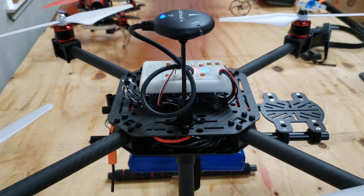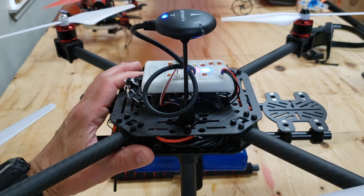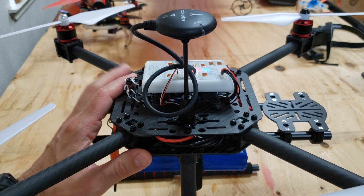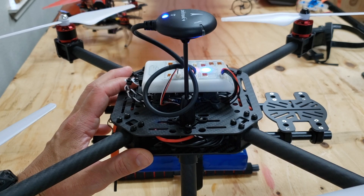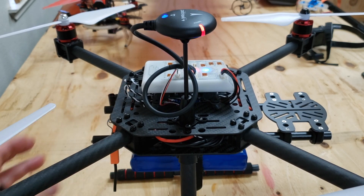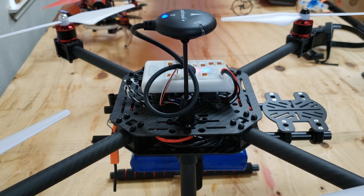I wanted to share an update on this Hover Games drone. Previously, I had covered the kit and the build — it's very well thought out, and I've been impressed. Just recently, I've been able to maiden in stabilize mode as well as position mode. Everything worked well after I did some vibration analysis. I just want to share a before and after, and stress the importance of making sure that your flight controller is well isolated.